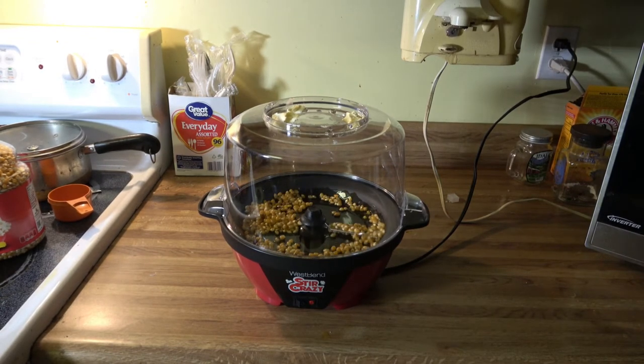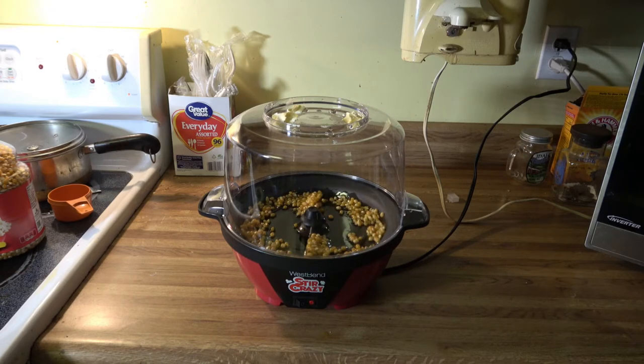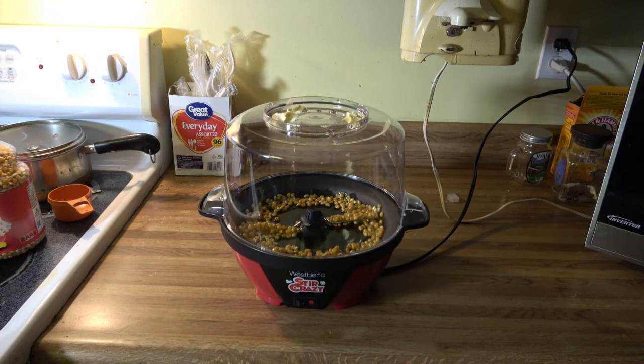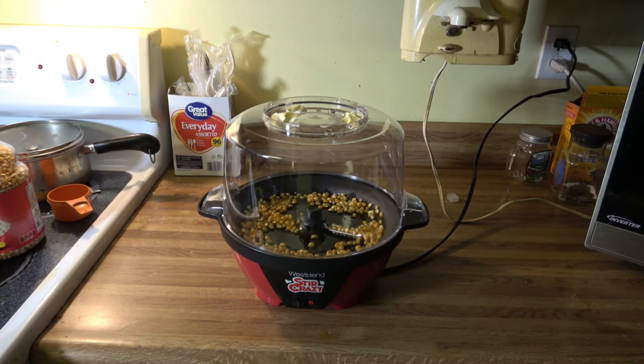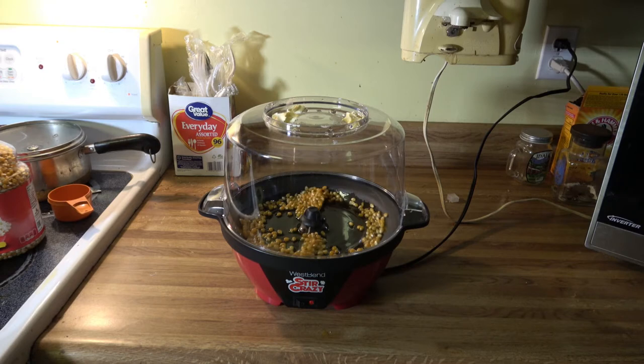I don't know how long this is going to take. If you need a restroom break, now's a good time. It's going stir crazy!